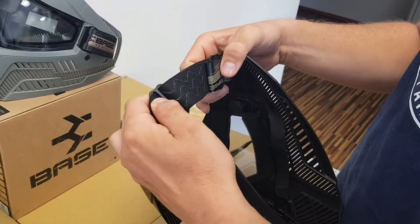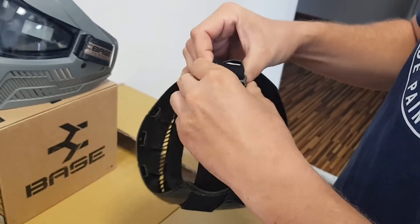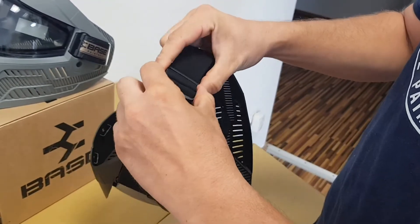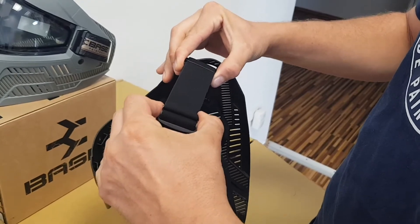You've got the silicone backing here on the strap that holds it on the head very well. This right here is at its loosest setting, and then you can pull it tight and just pull those two clips apart from each other to tighten it.